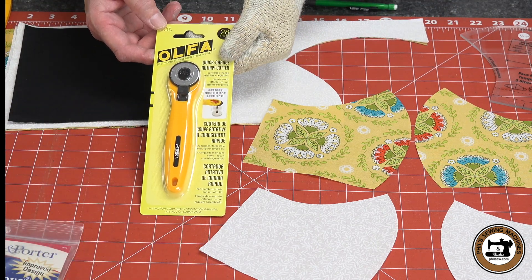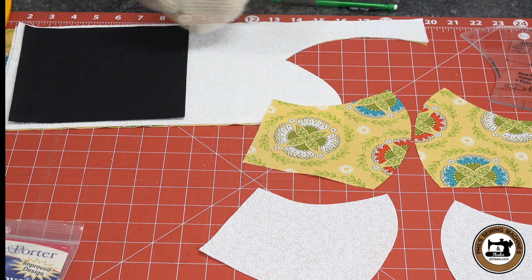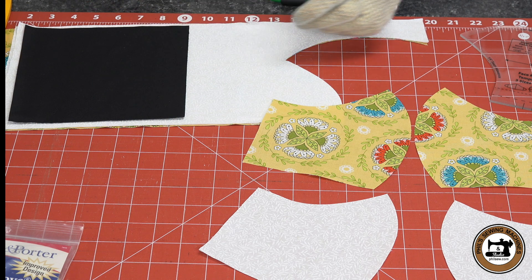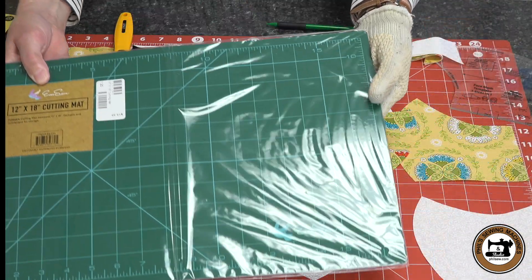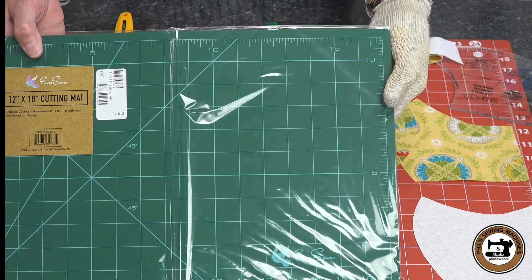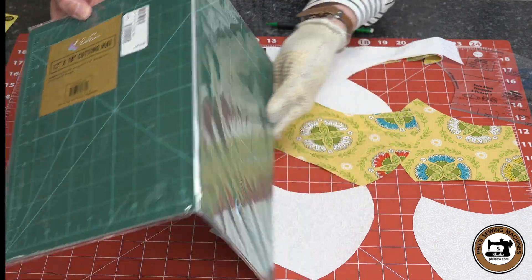The OFA rotary cutter in a 28mm size works perfect with that template. The cutting mat I was using is a Sullivan's cutting mat — it measures 18 by 24 and the markings are great. And if you like something a little smaller, we have an Eversone mat. It's 12 by 18 inches and it folds for easy travel.